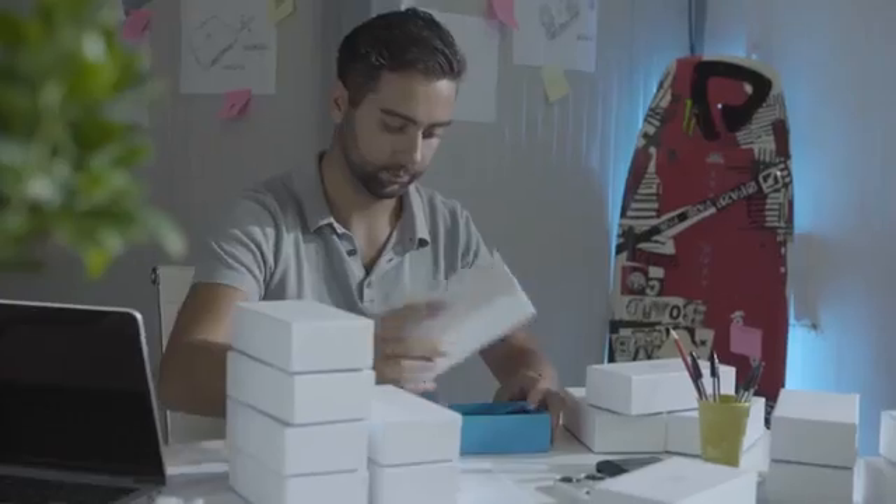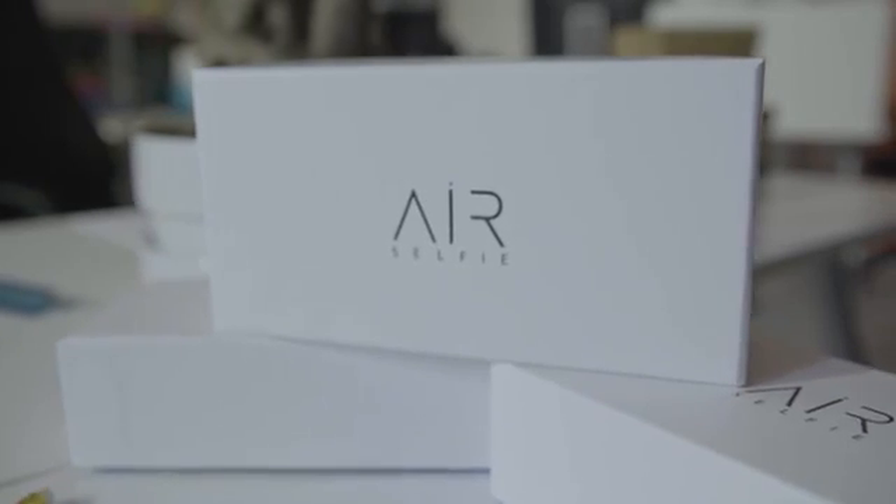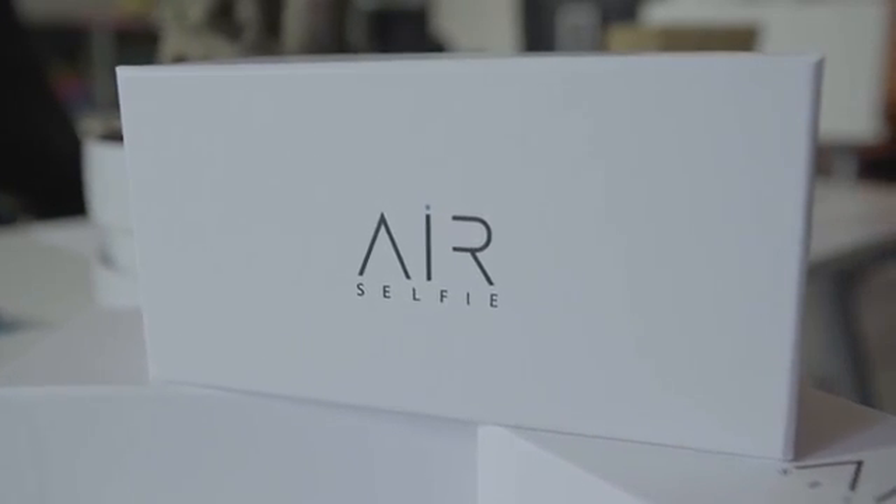Ready for the revolution? AirSelfie is on Kickstarter. Help us get it into production. Become an AirSelfie ambassador by pre-ordering now.